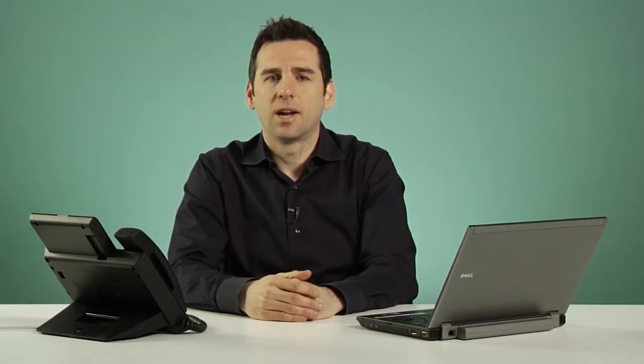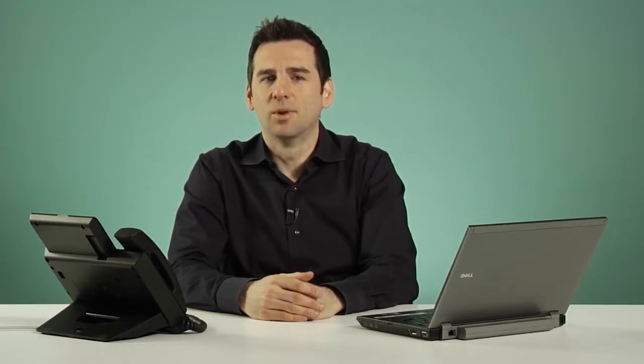Hi, I'm Rob Arangelovic. As an everyday user of OpenScape Desk Phones, today I'm going to show you how to get your phone up and running and how to make the most of it.